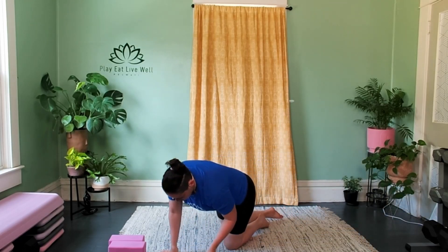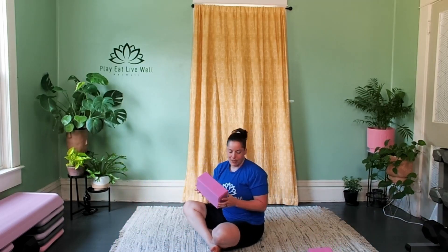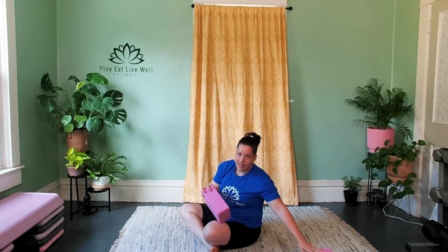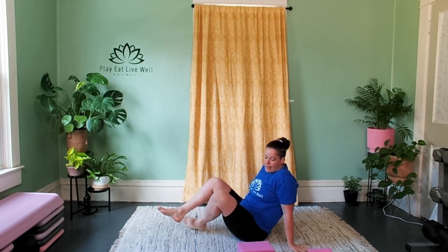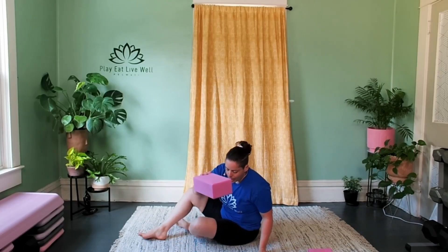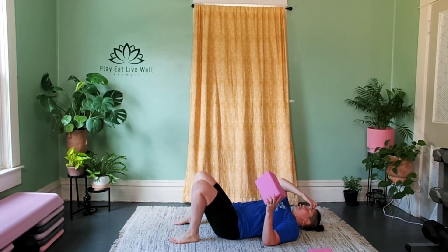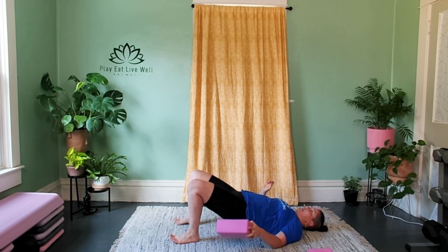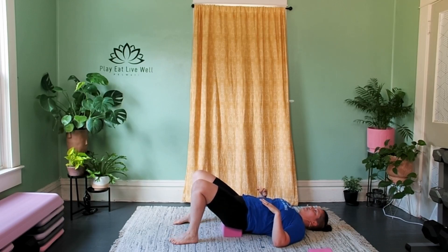You're going to need your blocks too. Bring your blocks with you, flip over, and come supine — laying on your back. For now you just need one block, but set your blanket and your other block within arm's reach because you'll need them while on your back. Take the block on its lowest setting and place it right underneath the hip region. Come onto your back with knees bent, press through the feet to lift the hips, and slide the block underneath your tailbone and hips — making sure none of the low back is on the block.